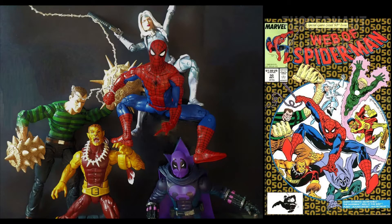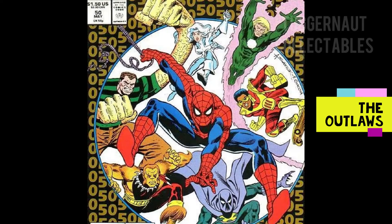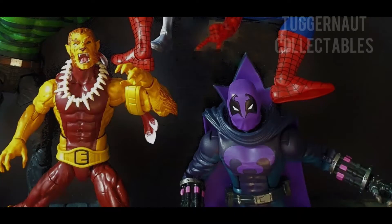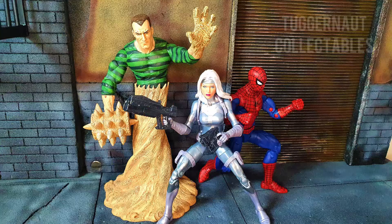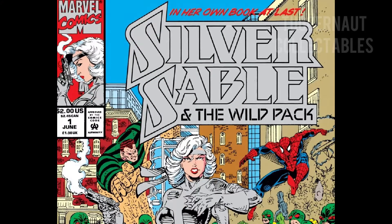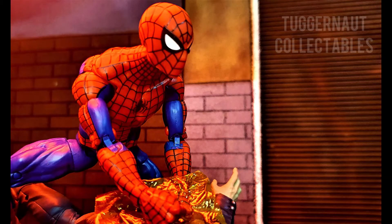First appearing in Web of Spider-Man number 50, the group known as the Outlaws is a team of reformed villains led by Spider-Man. The team includes Silver Sable, Sandman, Puma, Prowler, Rocket Racer, and Will O' The Wisp. In 1992, in celebration of the 30th anniversary of Spider-Man, she finally got her own comic book series. Silver Sable and the Wild Pack includes Sandman, and in the first issue, a special guest appearance of Spider-Man.